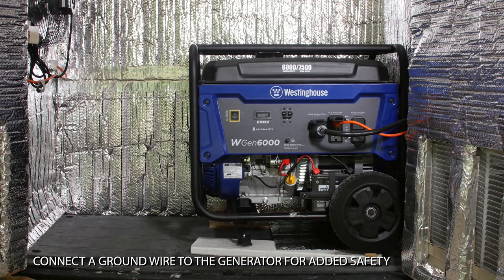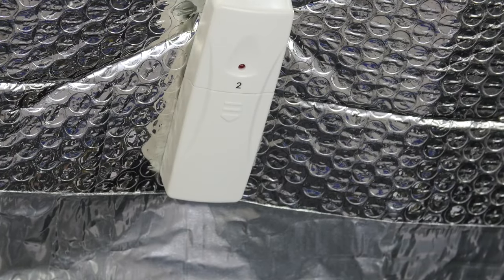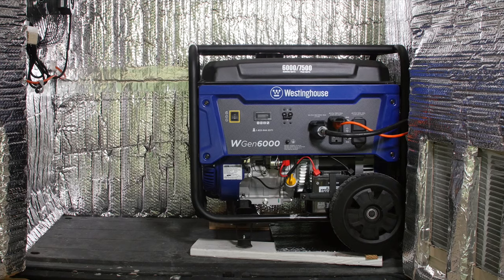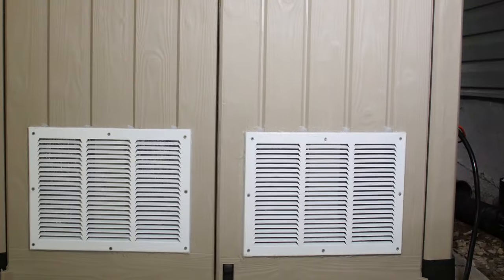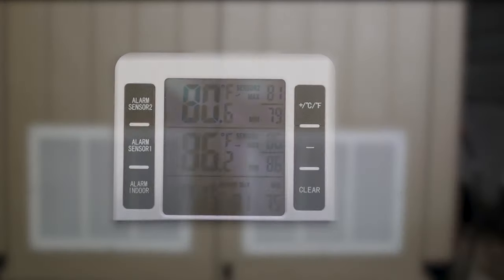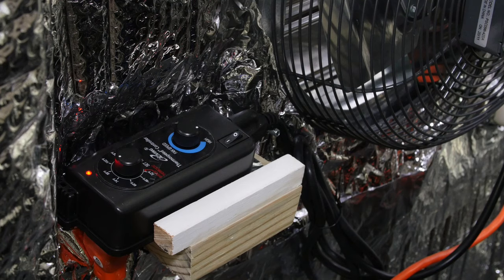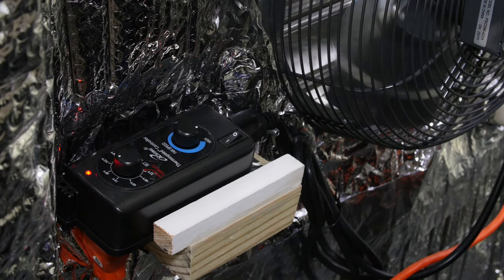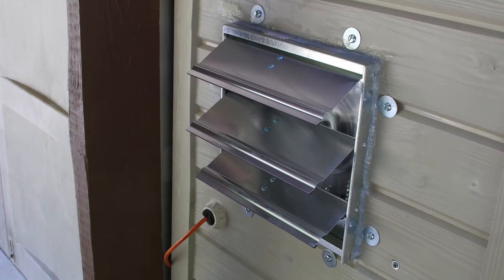The temperature inside the shed will be monitored with a remote temperature transmitter mounted near the top. With the generator running, let's test the efficiency of the shed's ventilation and fan systems. I use a simple remote temperature monitor with alarm capability so I know when the maximum trigger temperature I have set has been reached. The connected thermostat controller will activate the fan, which will stay on as long as the temperature is above the preset level.